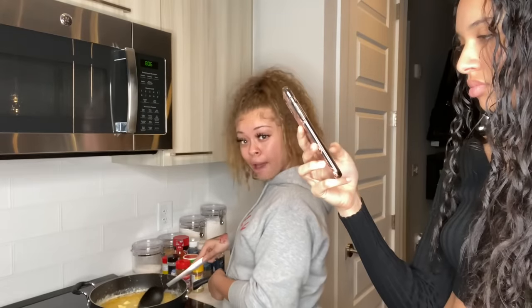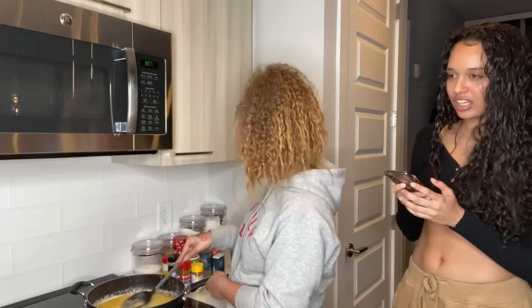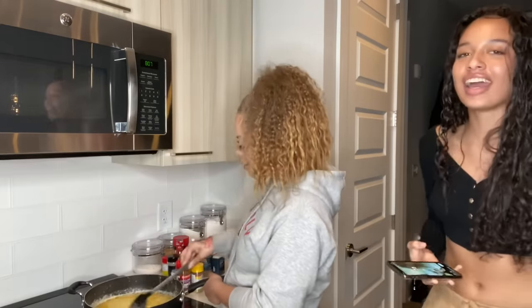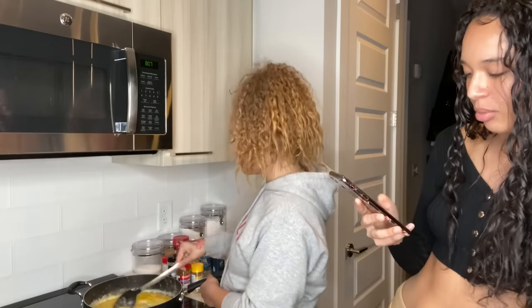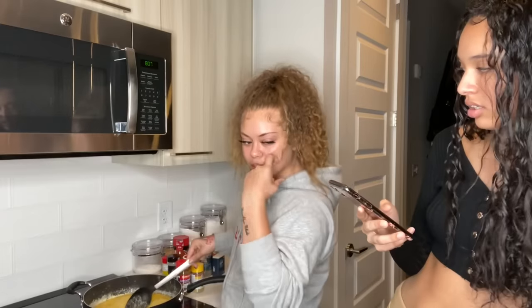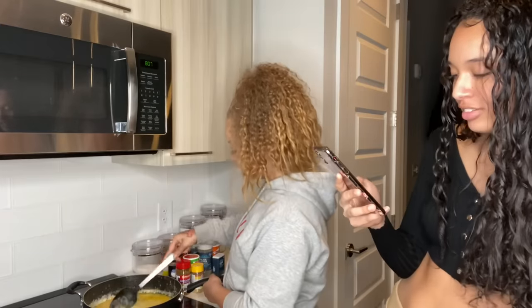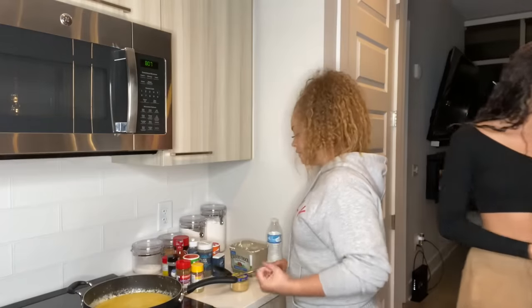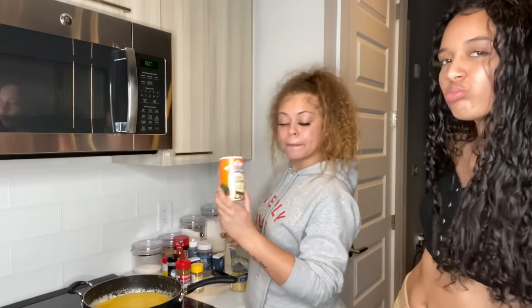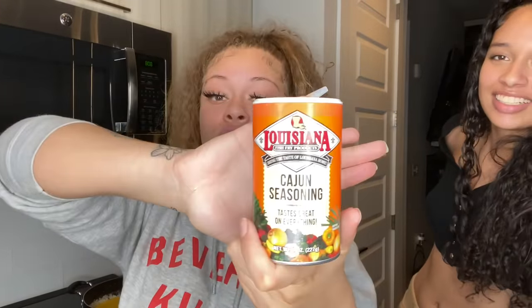I told y'all to stay out my kitchen! It was when Boosie got out of jail and his daughter said something — I can't remember exactly what she said, but it was funny. Anyway, I just got a feeling this is gonna bust.